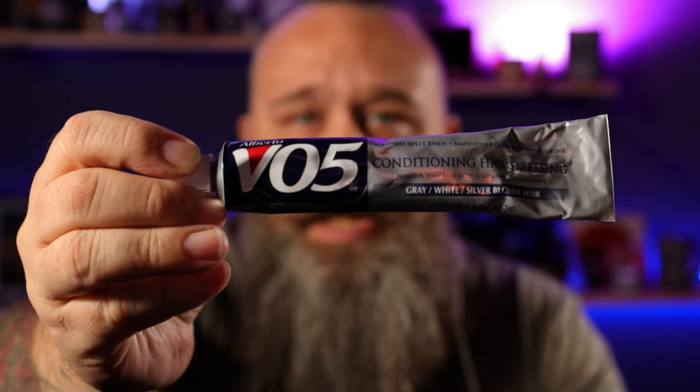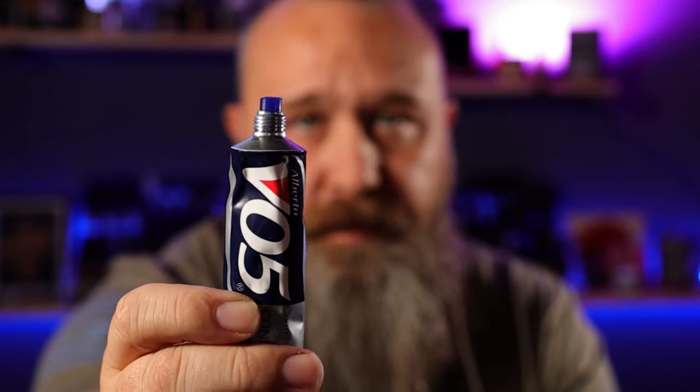While we're talking about purple products, I saw a video that George Bruno put out praising this certain product, and I felt like I had to try it. So this is a VO5 conditioning hairdressing. Funny thing about this — you guessed it — it's also purple.